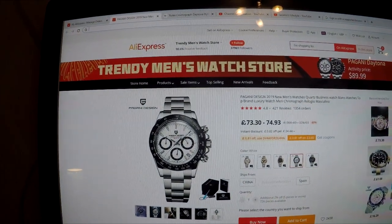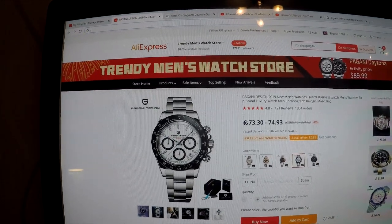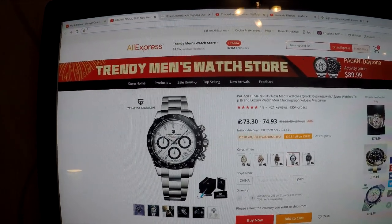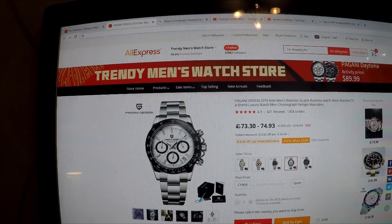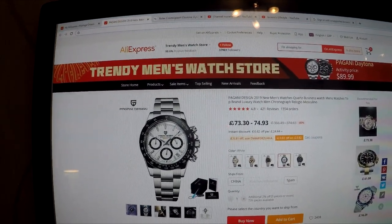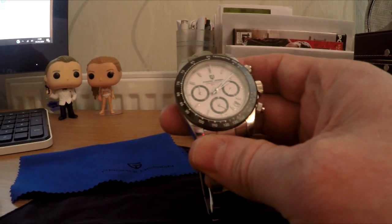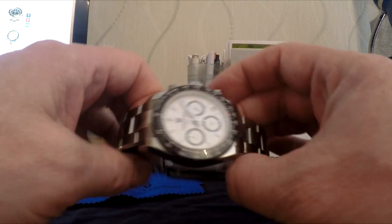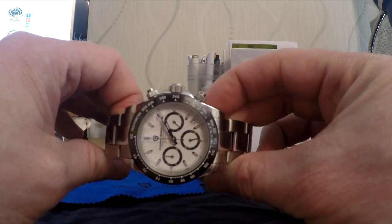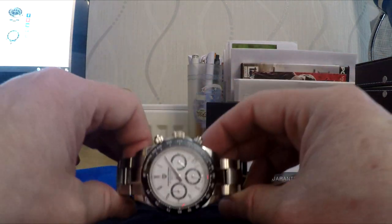AliExpress runs quite a few sales throughout the year — their best one is Black Friday, so that's where the biggest discounts will be had. It should come down to around about £50; I'm sure you can pick it up somewhere around there. So that is the Pagani Design Daytona — what are your thoughts? Is this one for the wrist or one for the bin? Let me know in the comments below.